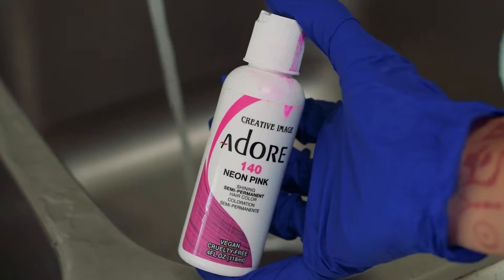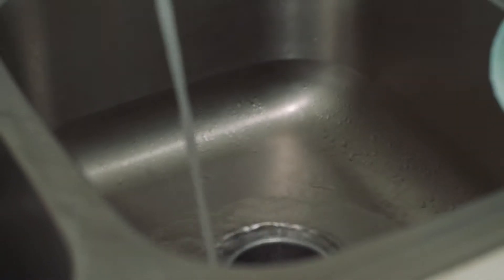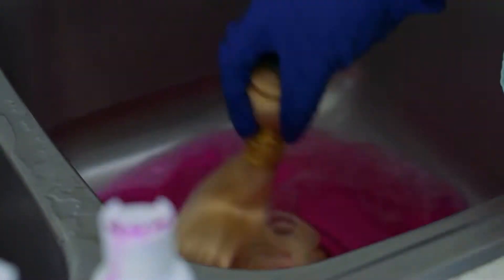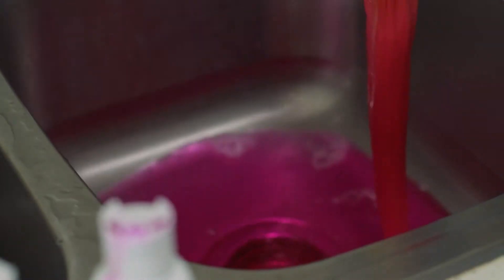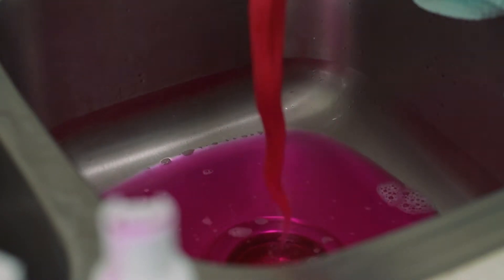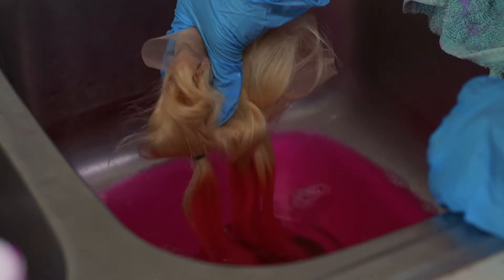Today I'm going to be using Adore Neon Pink and also Pink Petal. Just doing the regular dyeing of the wig like I usually do — I love the watercolor method, it is the best for me personally. You can see here doing the same thing with the frontal, trying not to go above the rubber bands.